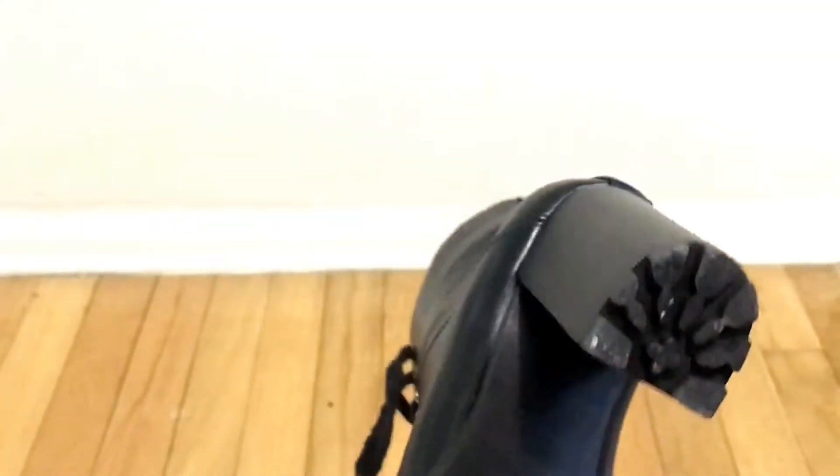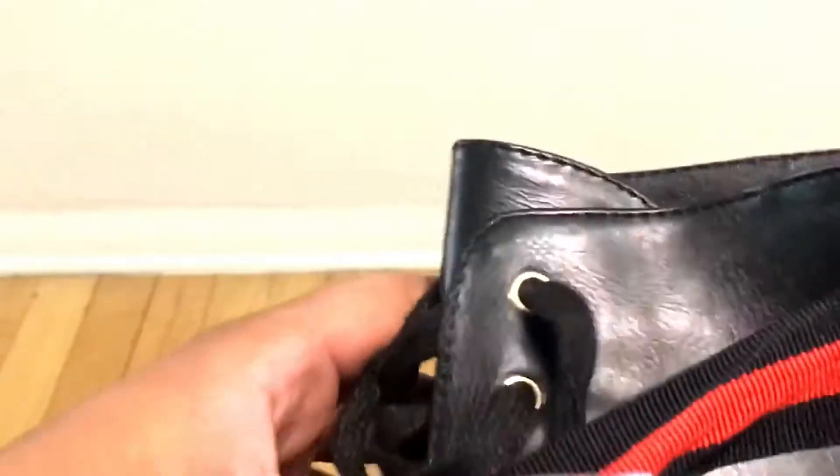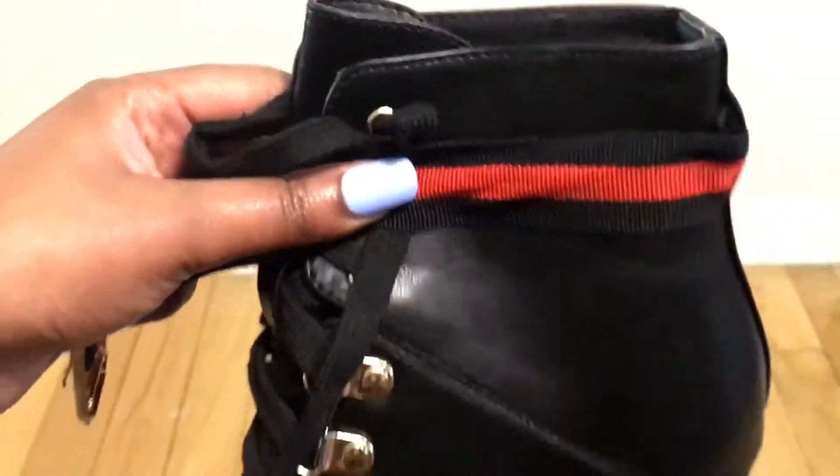If you like to see what the soles look like, I got you! And here is a close-up of the belt compared to what the leather boot looks like.